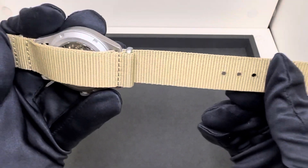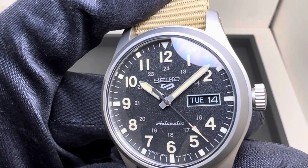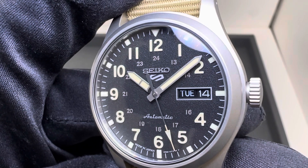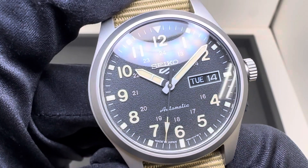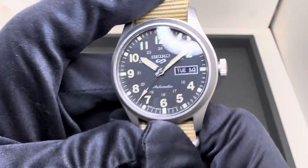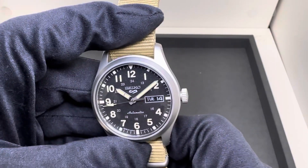With the NATO on, it weighed in at 77.8 grams, and the retail price on this is $295. Look at that texture on the dial — I think it looks great. I love the Arabic numerals for the hour markers, and you have 24-hour markers on the inside. I like the font used for 'Automatic.' I don't really have a lot of negative things to say about this watch at this price point — I think this is going to be a huge home run.